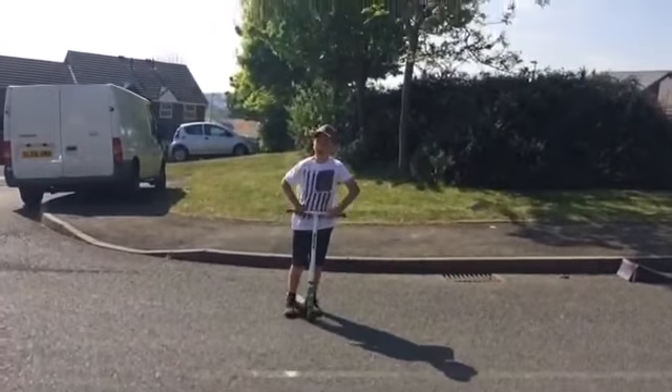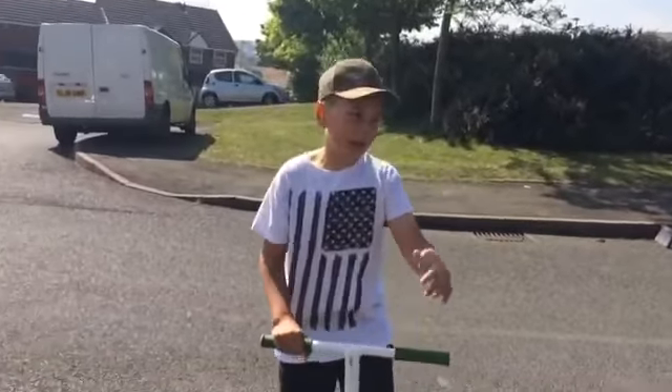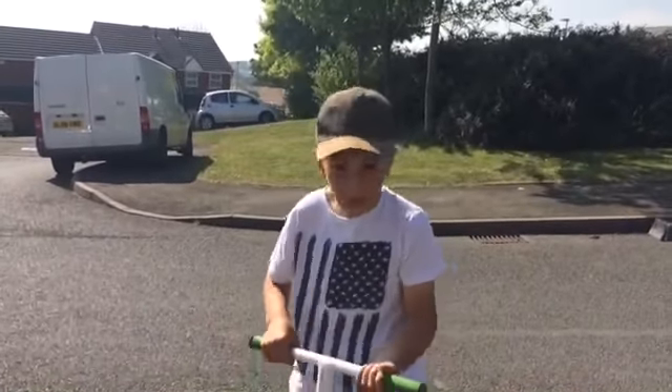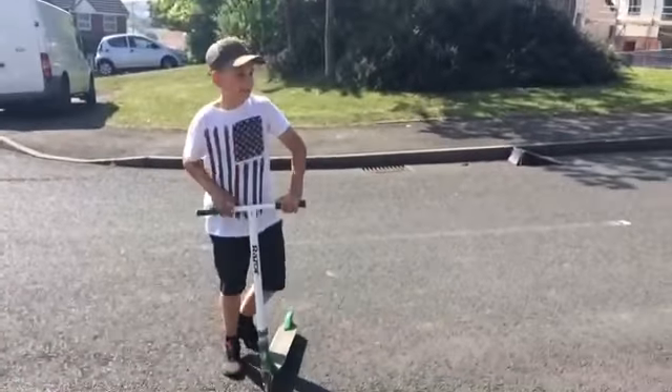Guys, if you don't know, I'm a beginner to scooters myself. As you can see, Alfie showed you how to do the 90. So yeah, I'm just going to try - first ever attempt time.